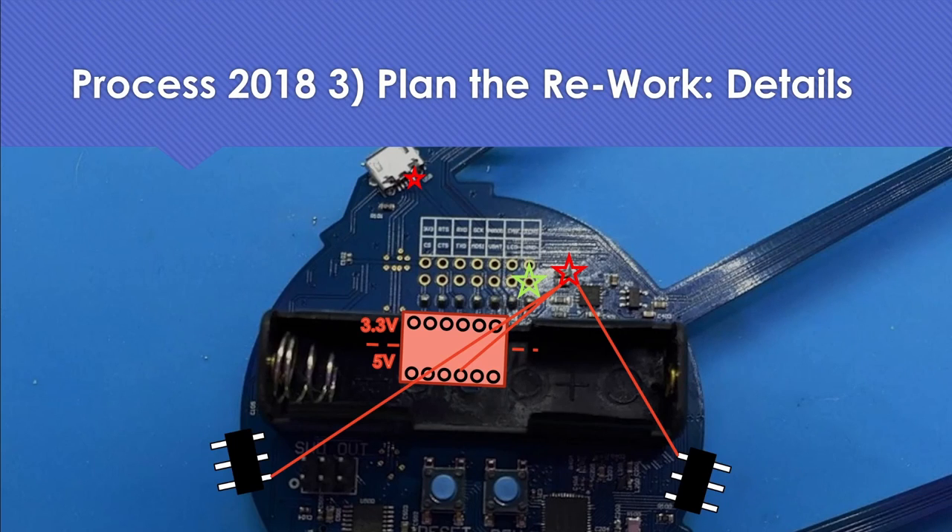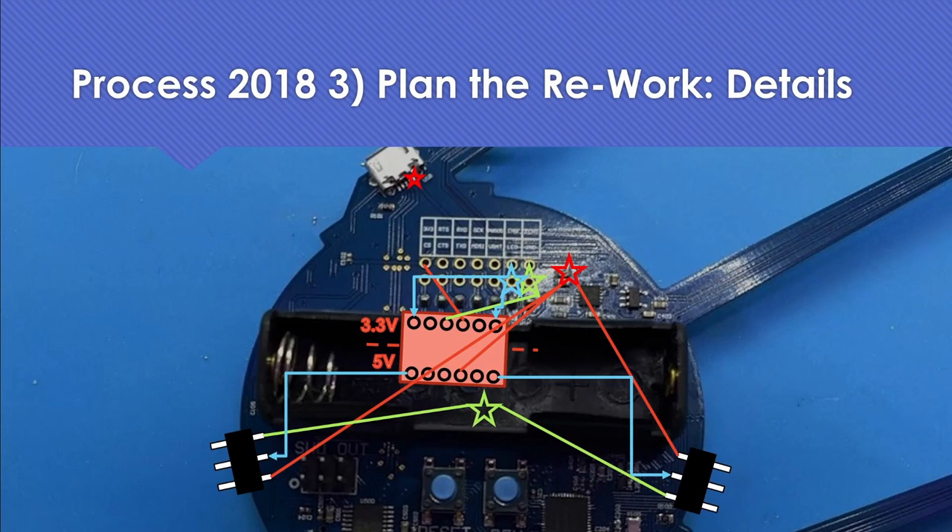We also need to connect the ground to the level translator and to the connectors. If you have problems, you can scrape away the solder resist at the center of the PCB to get an easy ground point. Then we need one flying lead for the 3.3V connection to the level translator. From there we go from the LED data test point over to the level translator, then from the level translator out to the connectors, and then we are ready for blinking lights.